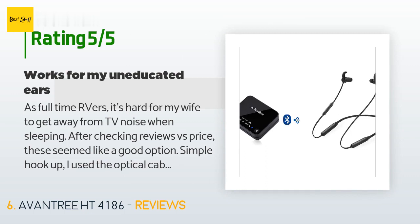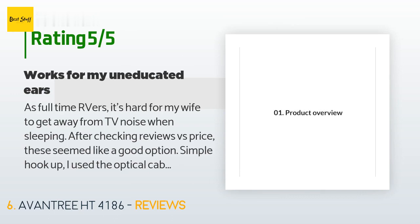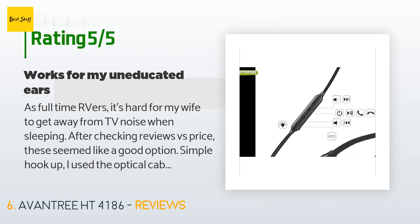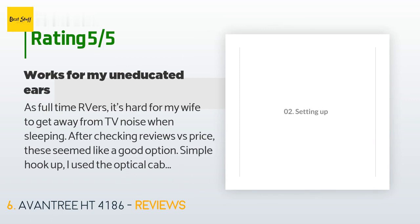A customer said: as full-time RVers, it's hard for my wife to get away from TV noise when sleeping. After checking reviews versus price, these seemed like a good option. Simple hookup — I used the optical cable, let it sync, and I was ready. I can't comment on audiophile sound quality, but for watching average shows, racing, and occasional concerts these work fine. Battery life lasted over a period of a few days, and it charges fine with my phone charger.